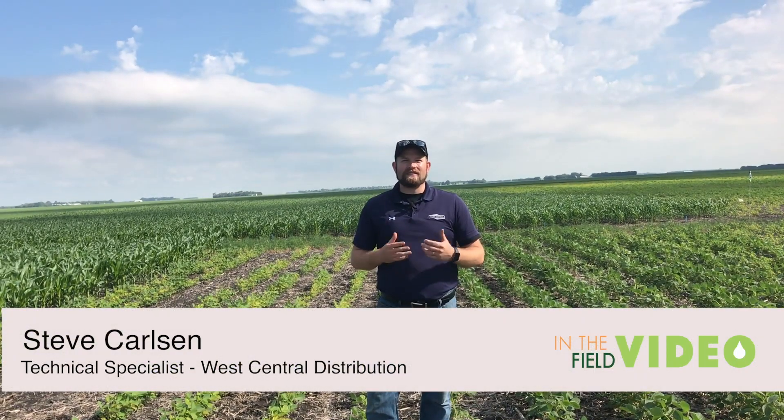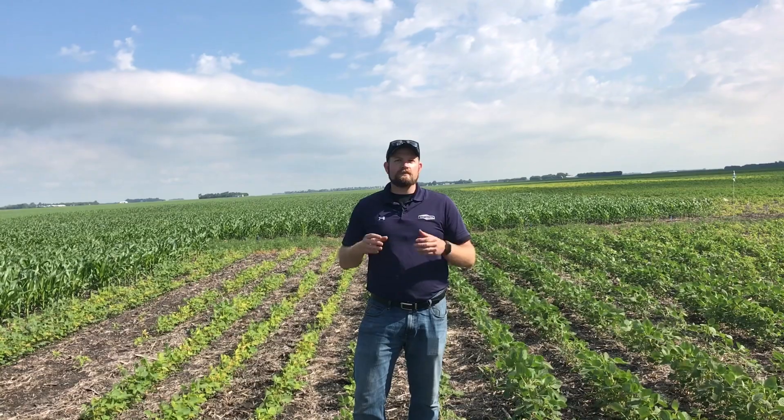Hi there, Steve Carlson, Technical Specialist at West Central Distribution. Today we're out looking at one of our soybean plots, taking a look at what we're seeing for some responses here. We're up in northwest Minnesota where IDC is a pretty big issue for us. We're dealing with typically a little bit of a higher pH, some situations which really can cause some issues in the crop.